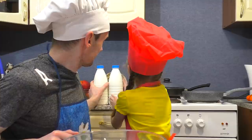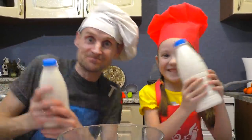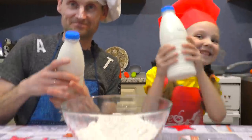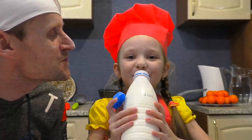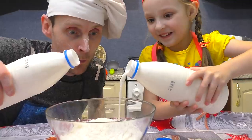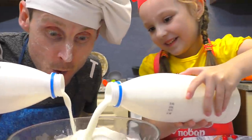Then I take a little milk, and I pour it in the bowl. And I take a little milk, and I pour it in the bowl. Then I take a little milk, and I pour it in the bowl. Do you know what I've done?